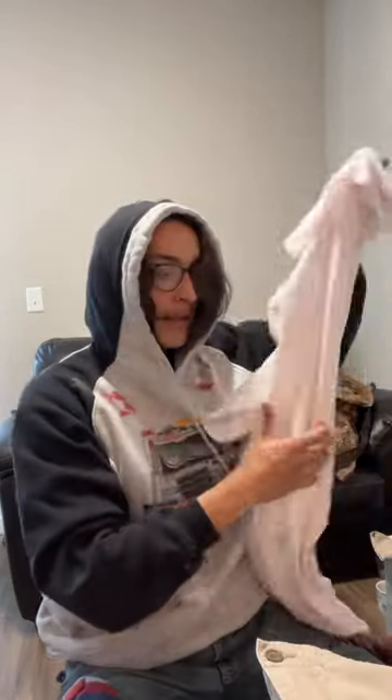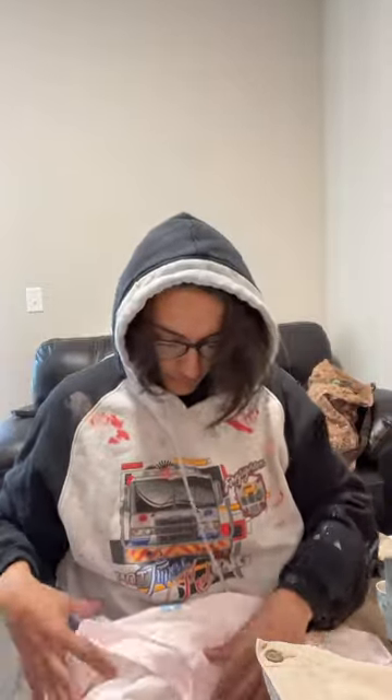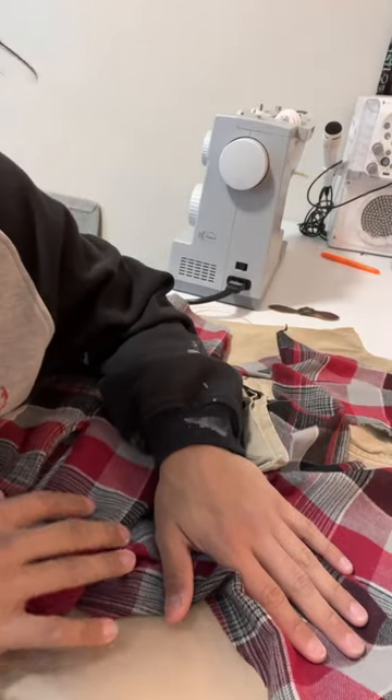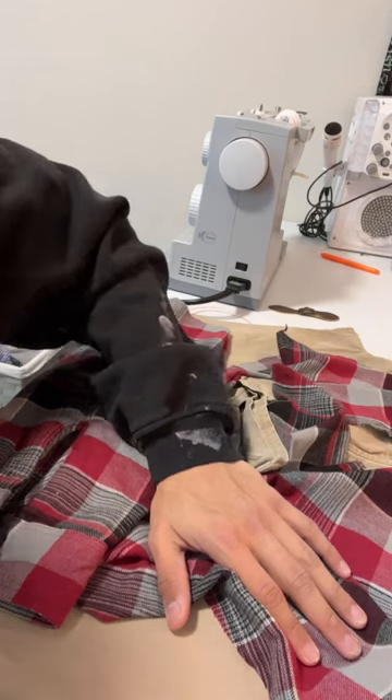Now you can see they've been cut and there's a lot more room to work with. I might be adding paint, and I might actually use this old shirt — we'll see. I also have this fabric from a previous project I used for Cartier Chris, and I'm actually gonna use it for this one too.